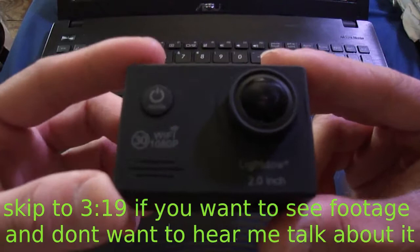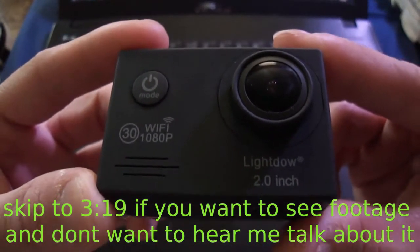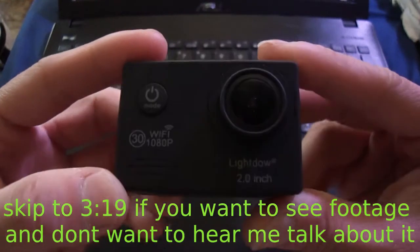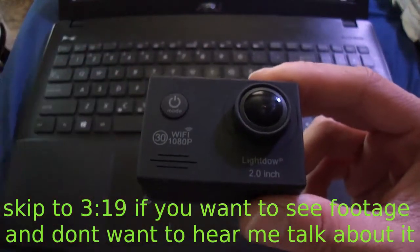So I just got this — yes, it's a LightDow LD6000. If you wanna see an unboxing video, I'll roll that right now.